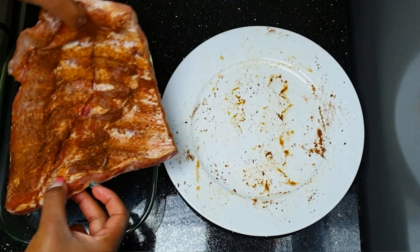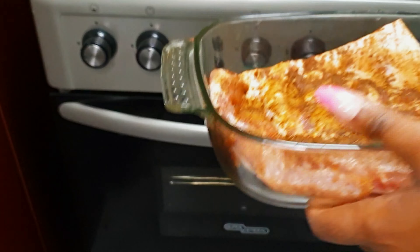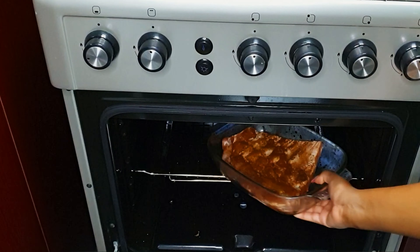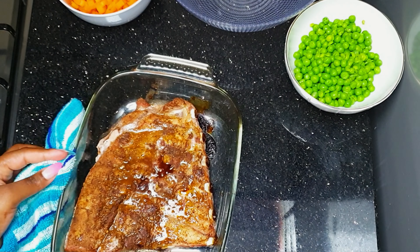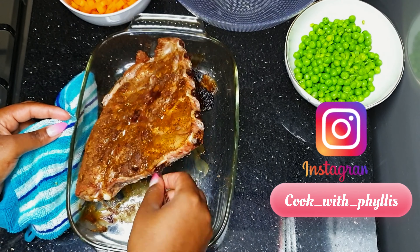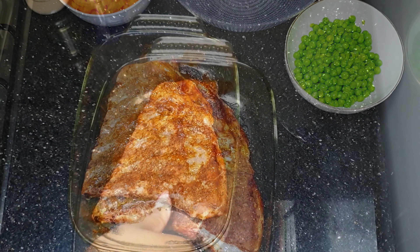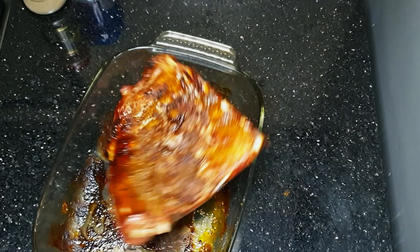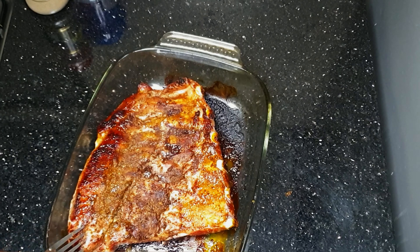Then we're going to put it in the oven — we've preheated the oven on high heat. After every five to ten minutes we have to check on it and turn it to the other side as well. You have to make sure to keep on checking.